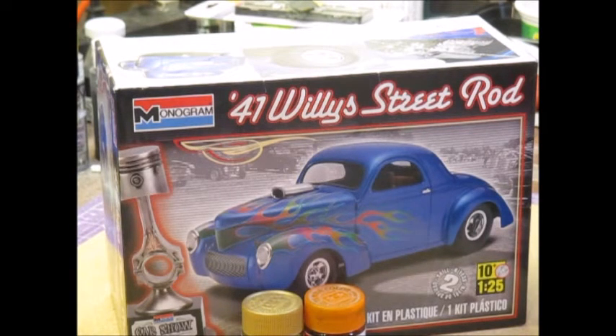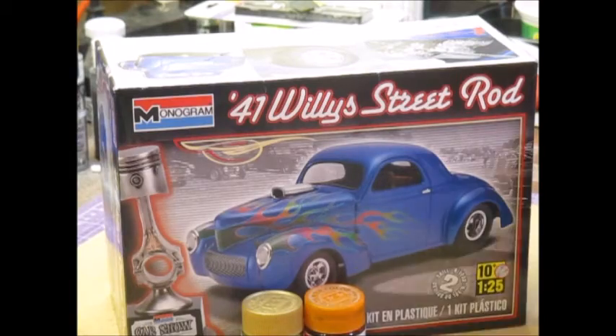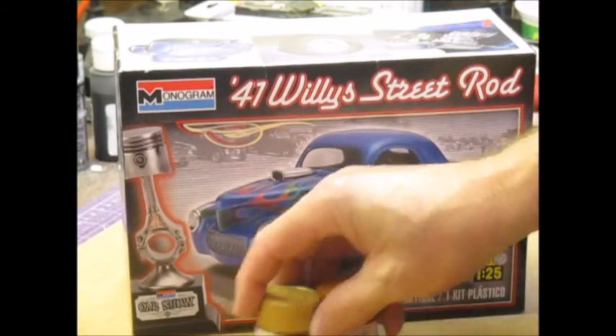I've got the Willys in the bath — it's been in there for a couple of days now and should actually come out soon. So besides the Mercedes, I'm going to be working on this one too.